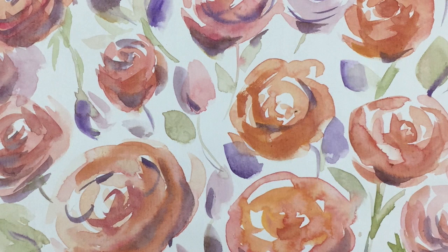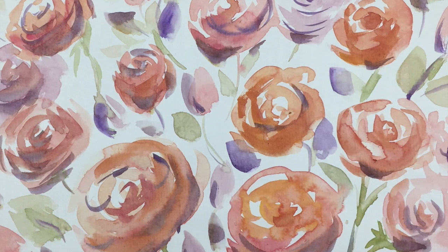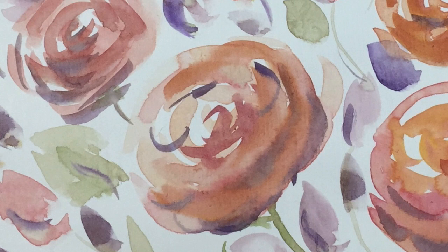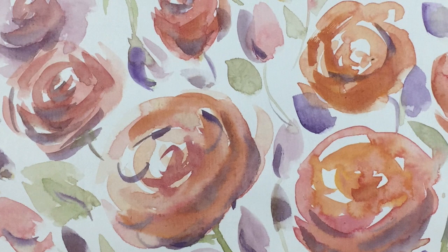Hi everyone and welcome to my channel. I'm Diane and in my studio we make videos showing you in detail and real-time how to paint beautiful, loose watercolours. We release at least one video almost every day, so if you want to learn to paint for relaxation please consider subscribing if you haven't already, so that you keep up to date. Hit like and subscribe and don't forget the bell for notifications.